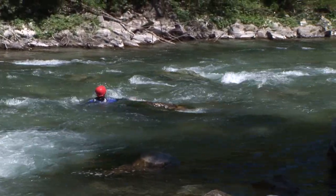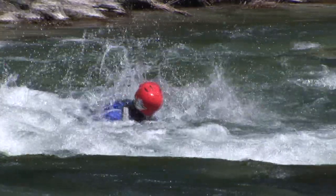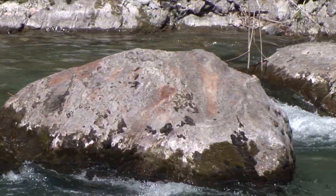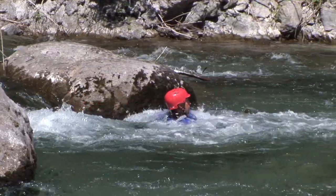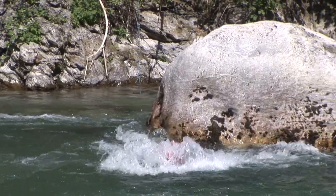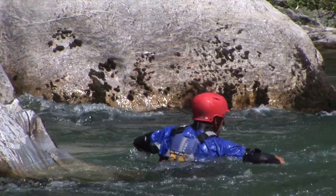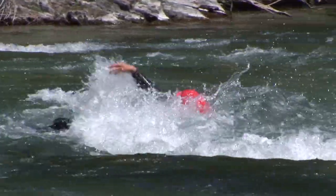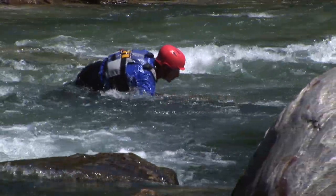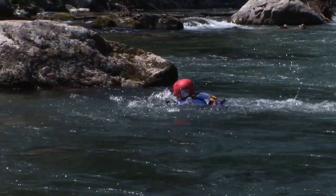If swimming is necessary we recommend a backstroke with shoulders oriented in the desired direction. When we strike an obstacle the feet are used to absorb shock and fend off. We can only start to use our feet on the bottom of the river when the water velocity diminishes or when we arrive in a pool.